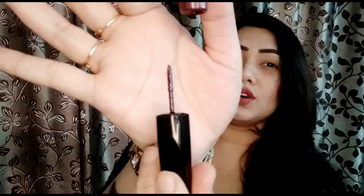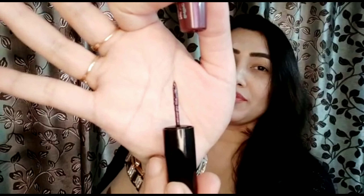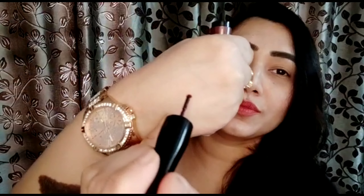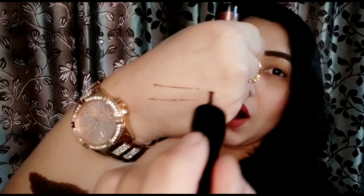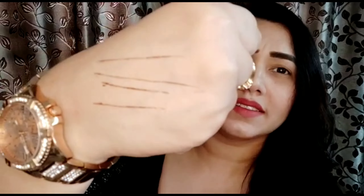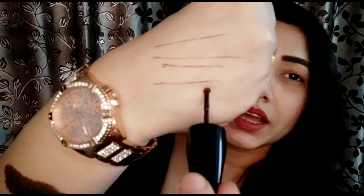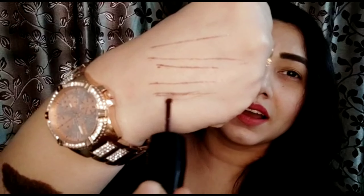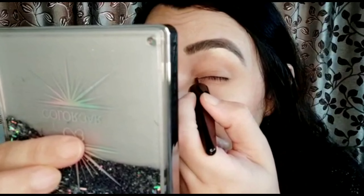Now let's talk about its revolutionary roller wheel applicator. Let's open it — this is its main attraction, the roller wheel applicator. You can see it is a small gold wheel. It draws such precise lines — just look at the way it is rotating and the line it creates!